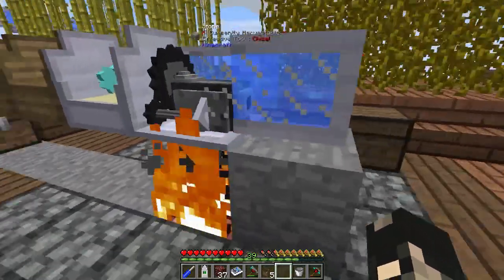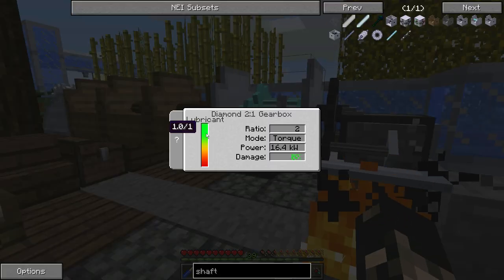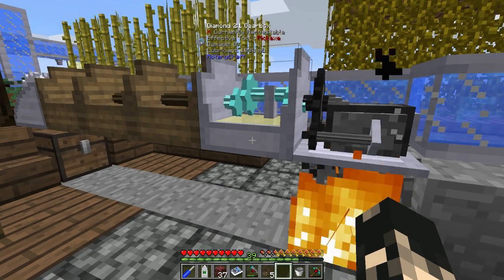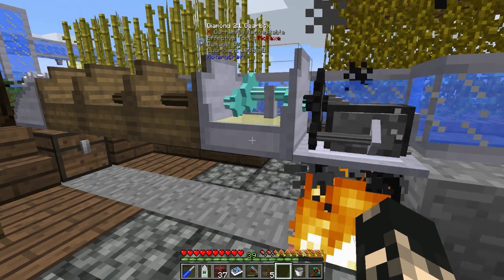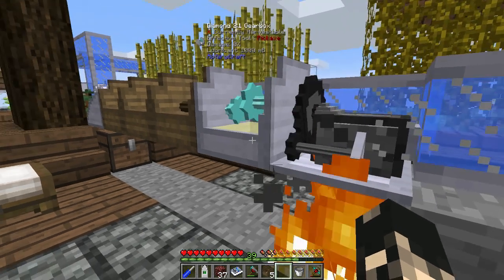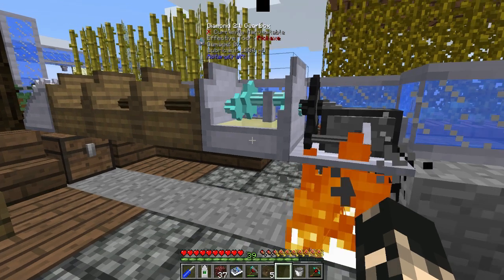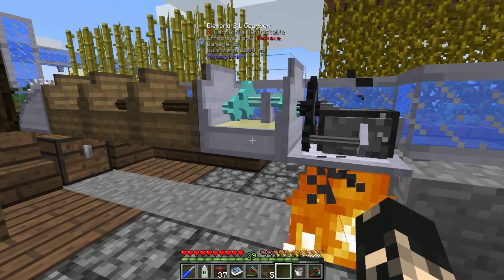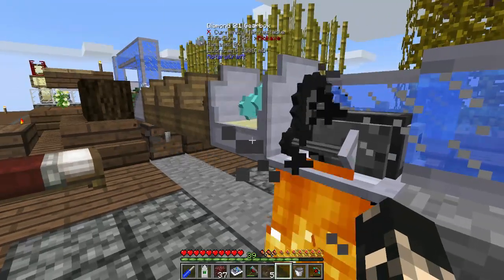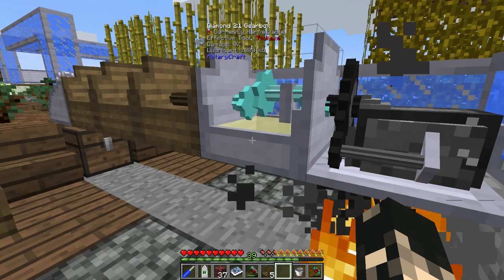Now onto gearboxes. This diamond gearbox doesn't use any lubricant at all, as you can see it hasn't used any since we put it in. The wood, stone, and steel gearboxes all use lubricant. From my testing they all use the same amount, though there could be something hidden in the code. Let me know if you've noticed that 16x or 8x gearboxes tend to use lubricant faster.